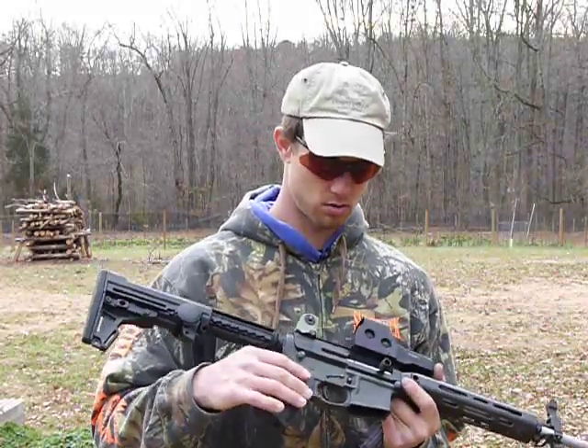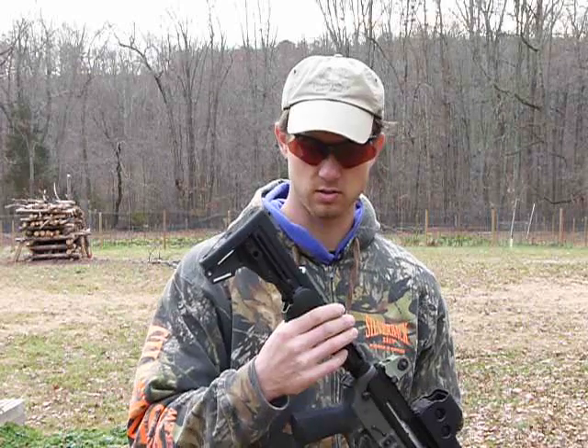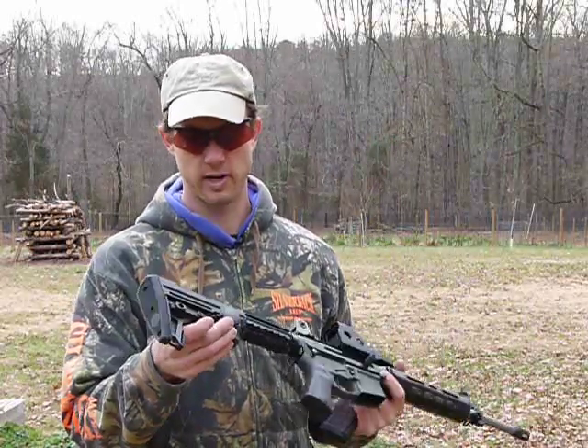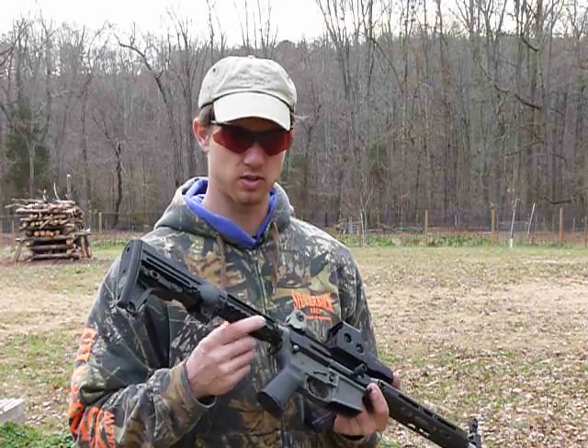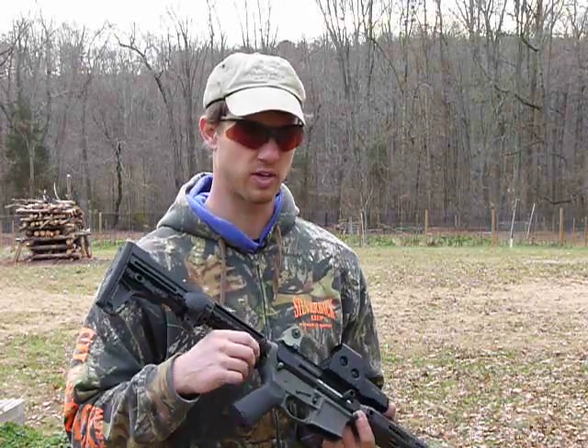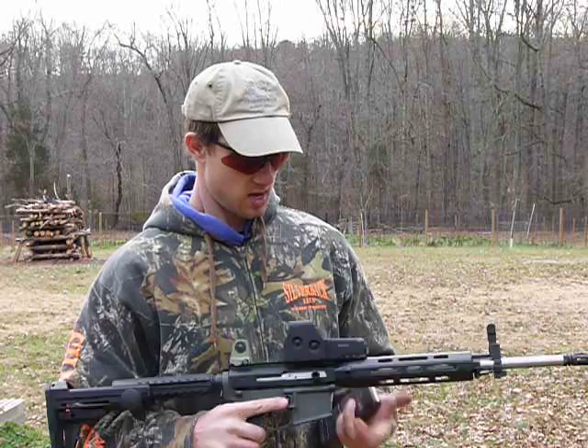This is my lower, and it's got a nice new Ergo brand buttstock, which I really like. I had to deburr a lot because there were some sharp edges that wanted to cut me when I was putting it together.